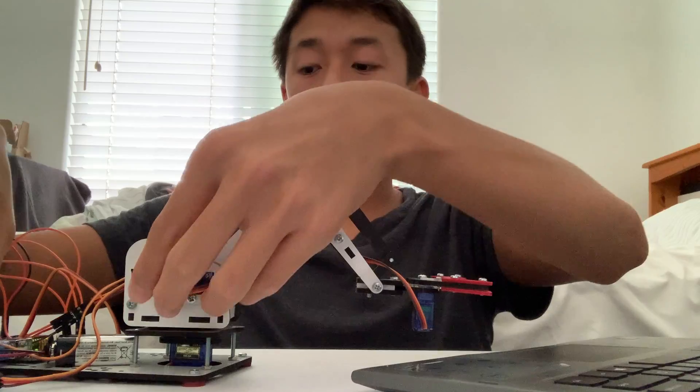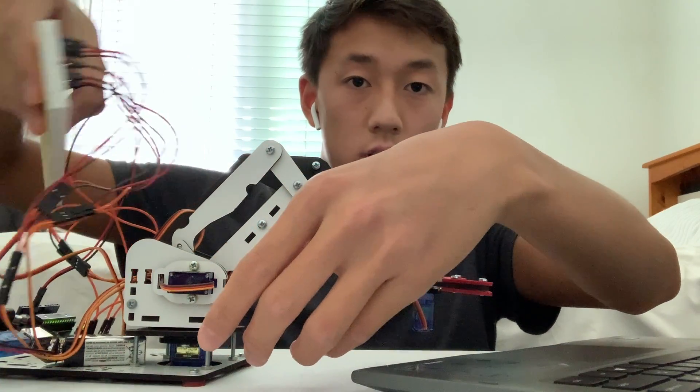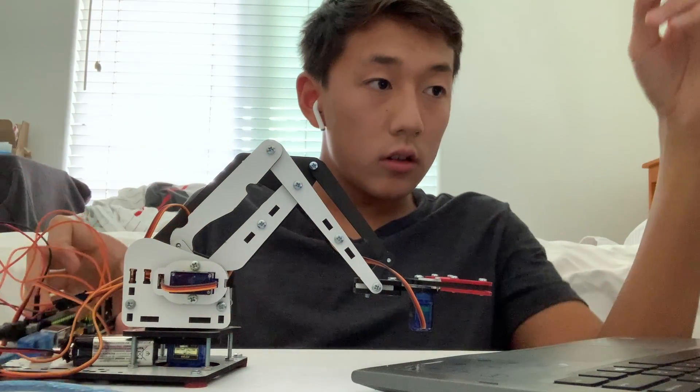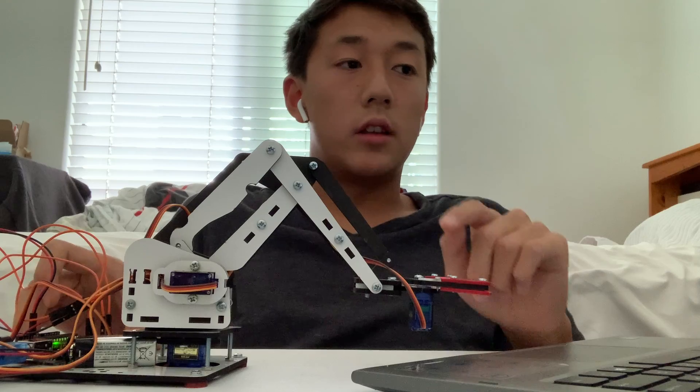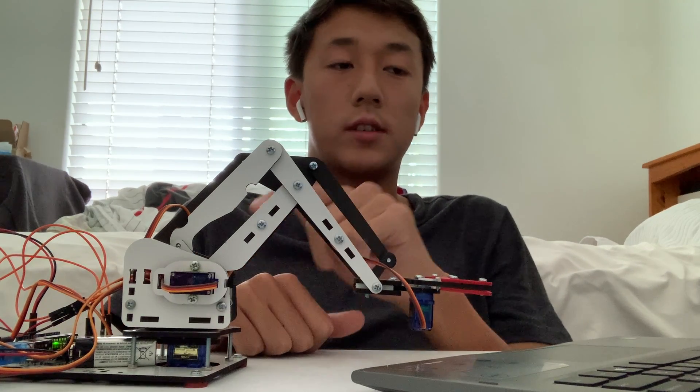I accomplish this by connecting each servo motor to the breadboard and to the Arduino, which allows current to be delivered to the motors and for them to be moved in precise angles.